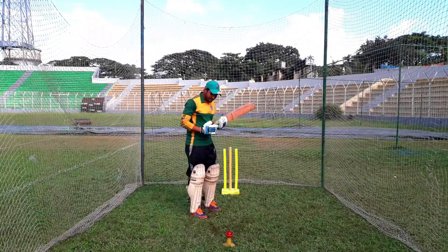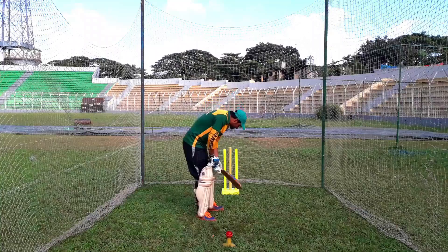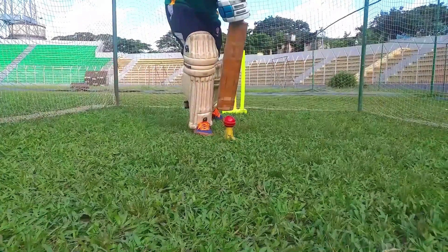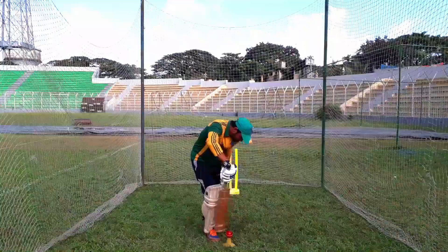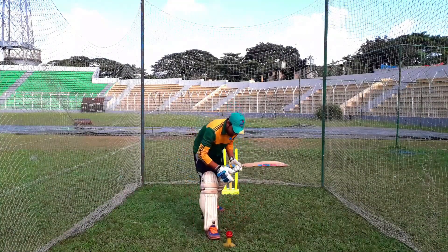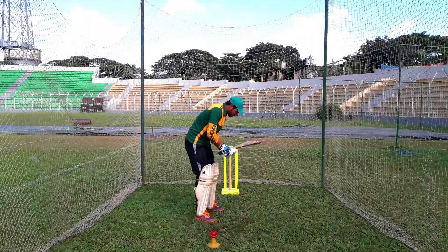I will show you the demo. I am using a T marker and the middle stump. I am using a baller line to show the ball impact. You can then go to the middle stump and do the defense using the T marker and leg stump.